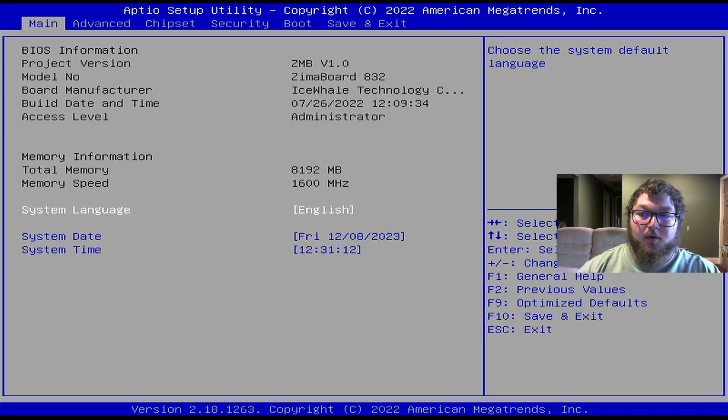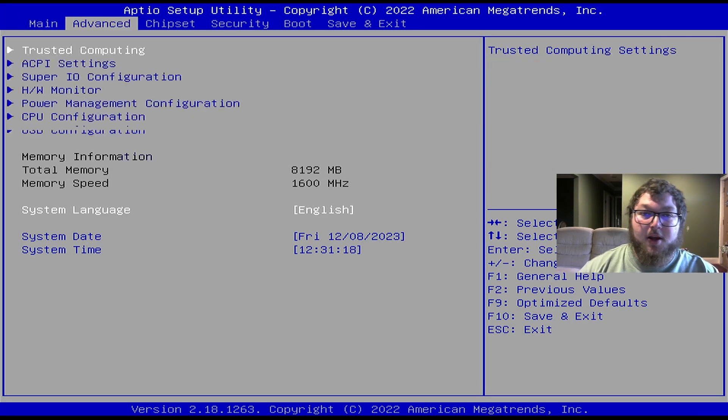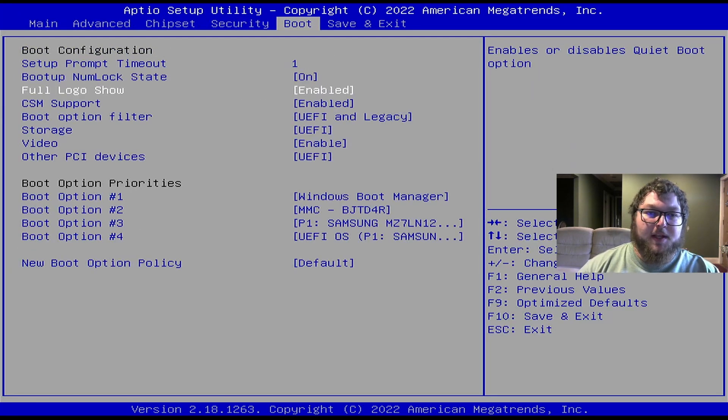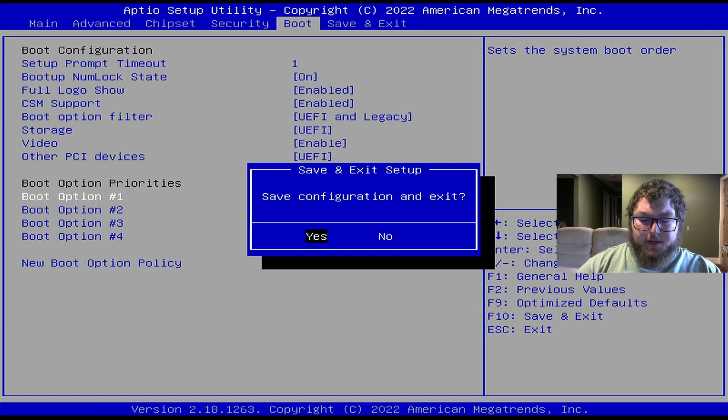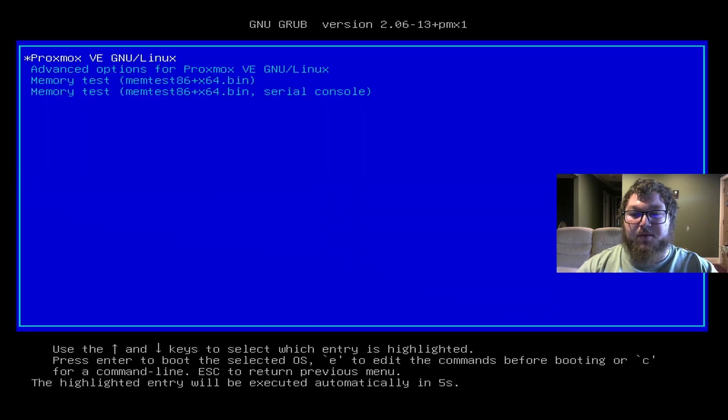Keep in mind that when the install finishes it's going to reboot. Since Proxmox was on the USB as your main boot drive, you've got to change that. Come over to boot settings, select your hard drive, save it and exit, and we're going to reboot and boot into Proxmox.